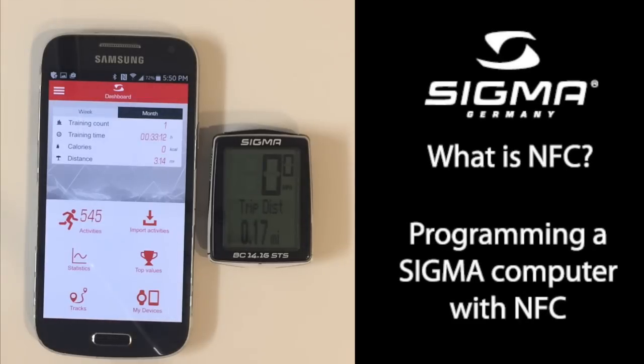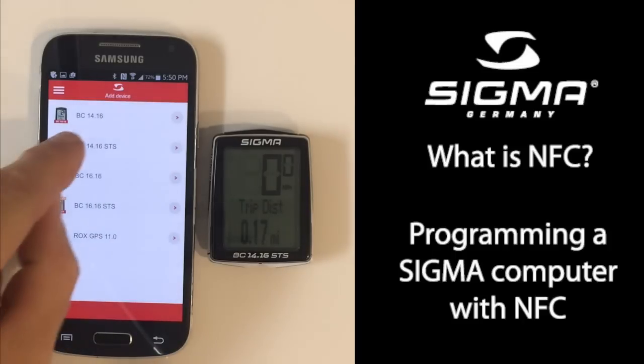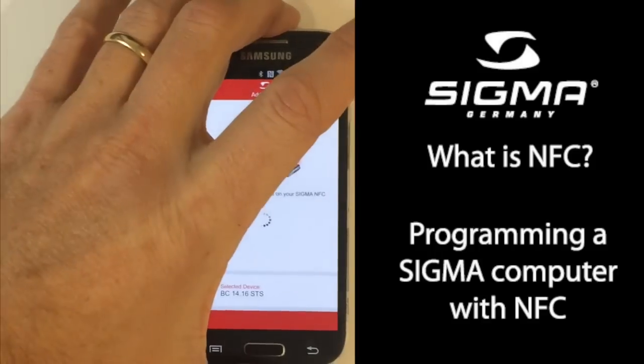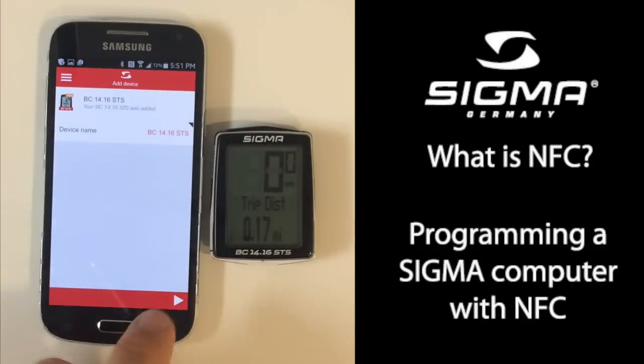One of the cool new features of the Topline 16 range is that many of the computers have NFC inside. So with the Sigma Link app, choose My Devices, add a device, select the model you have, place your phone on top of the computer, and press Continue.